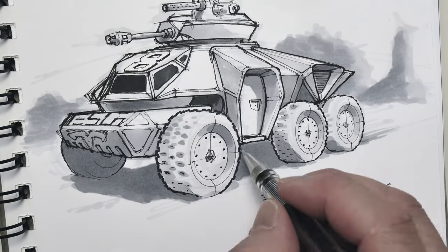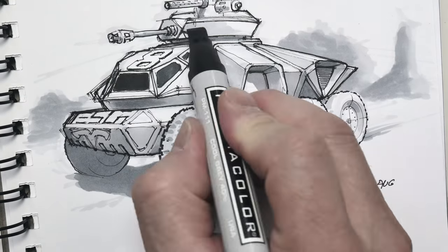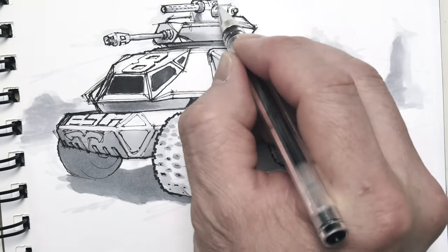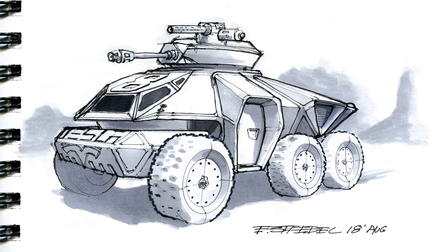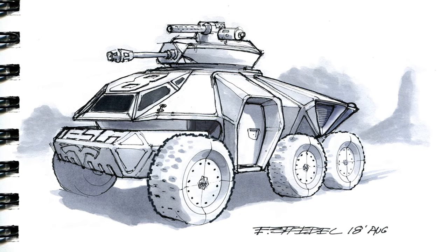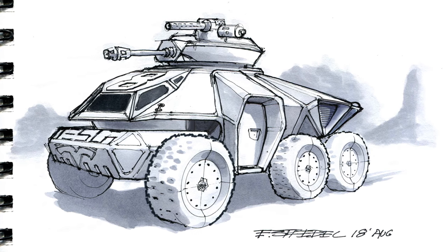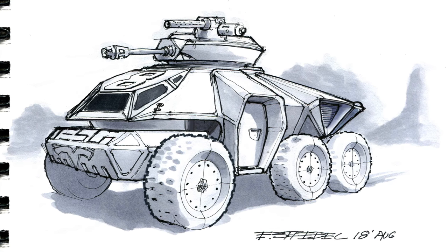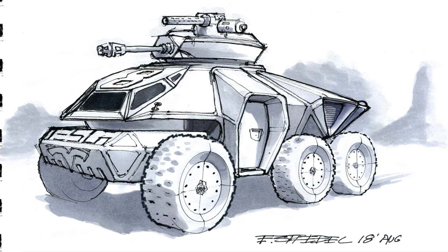It's not like Elon Musk doesn't have enough going on these days — launching spaceships, digging tunnels, building flamethrowers, figuring out Tesla's stuff, and dissing on all the haters, which I love when he does that. But this concept makes a lot of sense to me. You can haul around all kinds of stuff, and it doesn't have to be a military application — lots of applications going on here.